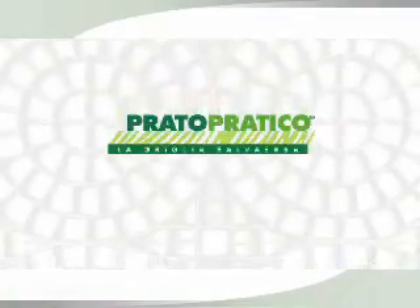Prato Pratico by TPS — the grass saving grating. Highly resistant, nearly irresistible.